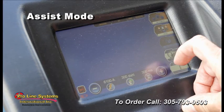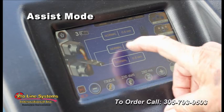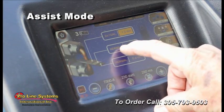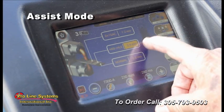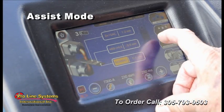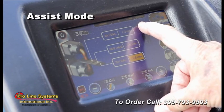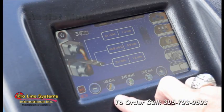There's an assisted mode in which the operator may enter the metal type and thickness to utilize factory tested presets for the parameters.